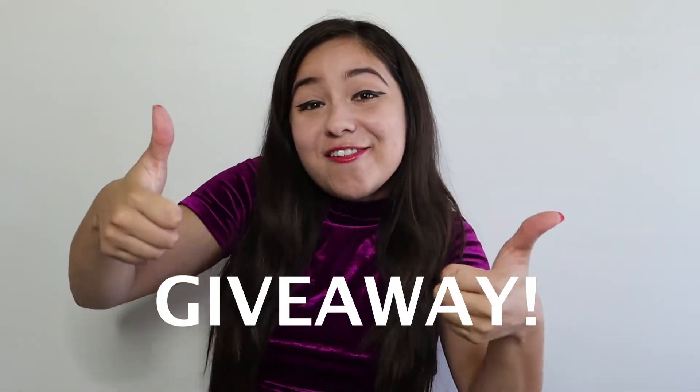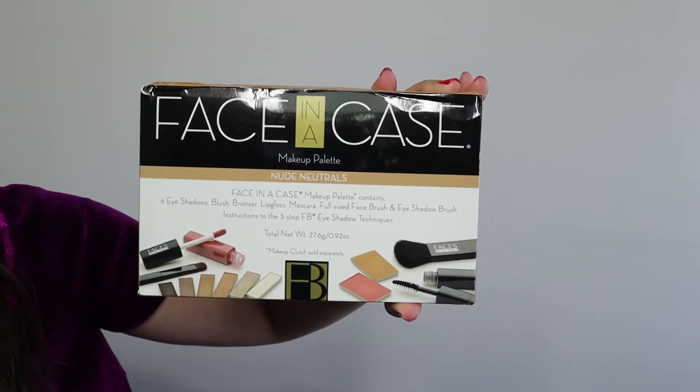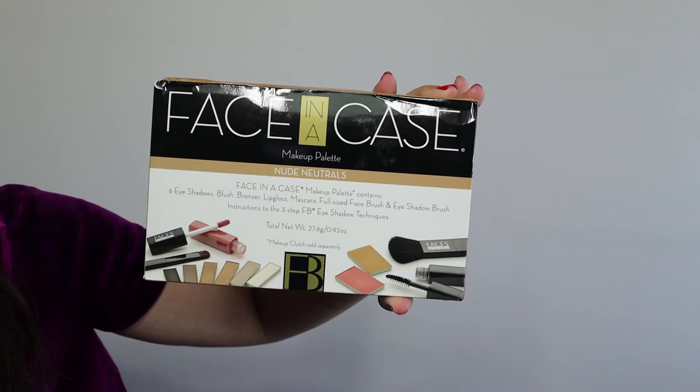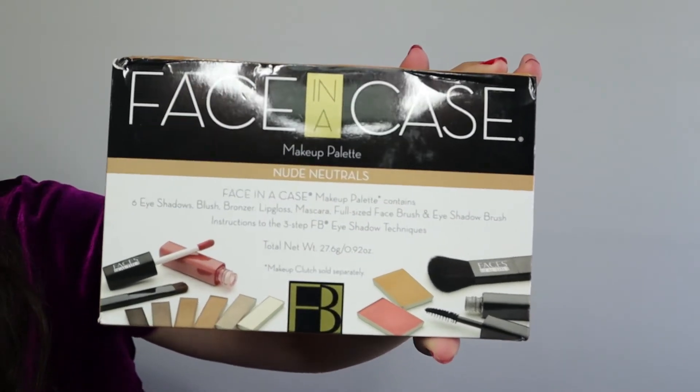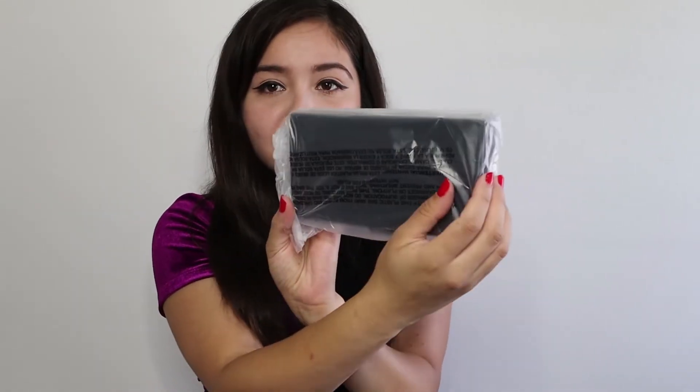Because you guys are awesome subscribers and I absolutely adore you all, I have some great news — we are also doing a giveaway! We're giving away a Face in a Case with the neutral palette inside — six eyeshadows, blush, bronzer, lip gloss, mascara, and the full-size face brush and eyeshadow brush. And we're also giving away the magnetic clutch — I'm going to give away the black one, because black goes with everything. Super vogue, super chic, super sleek.